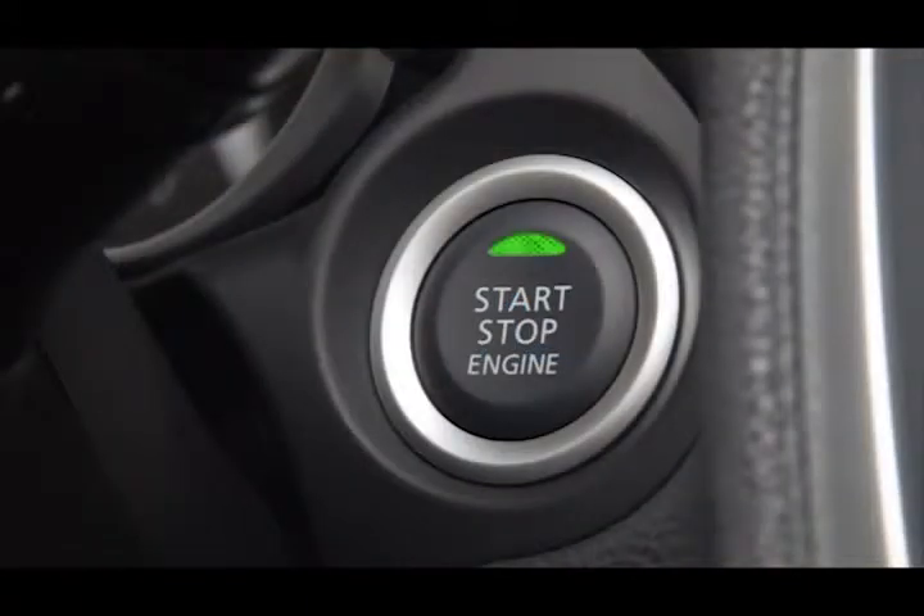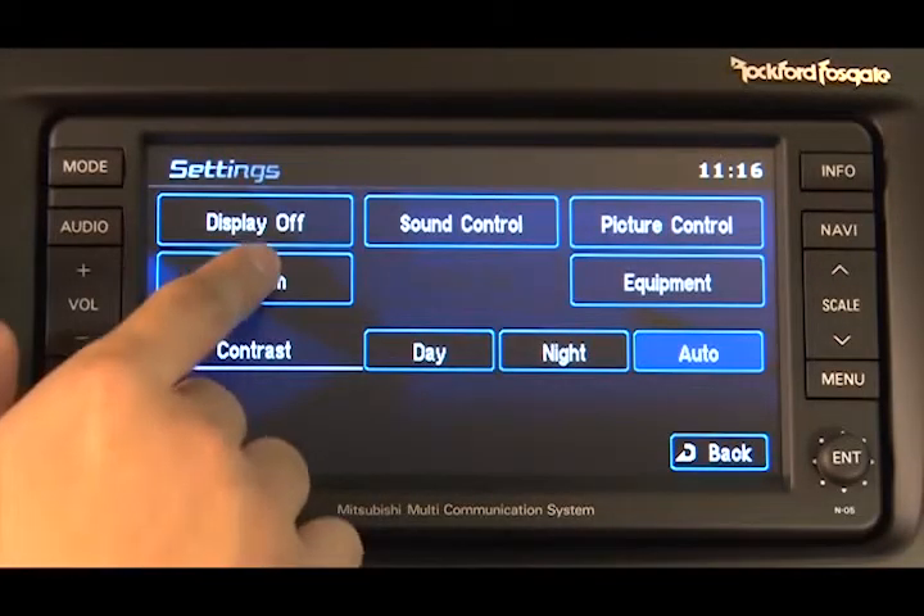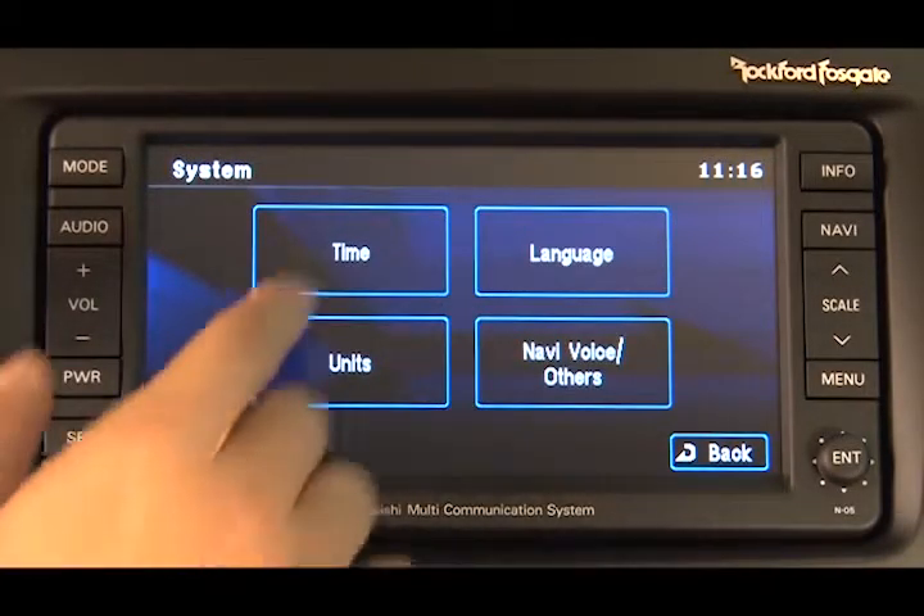Start by putting the ignition in the on position. Press the Set key. Select System, then select Time.